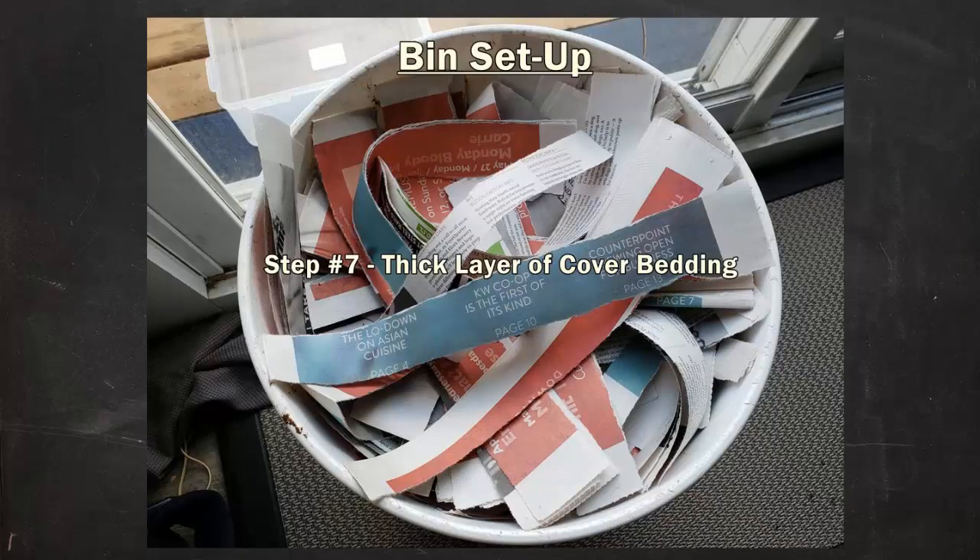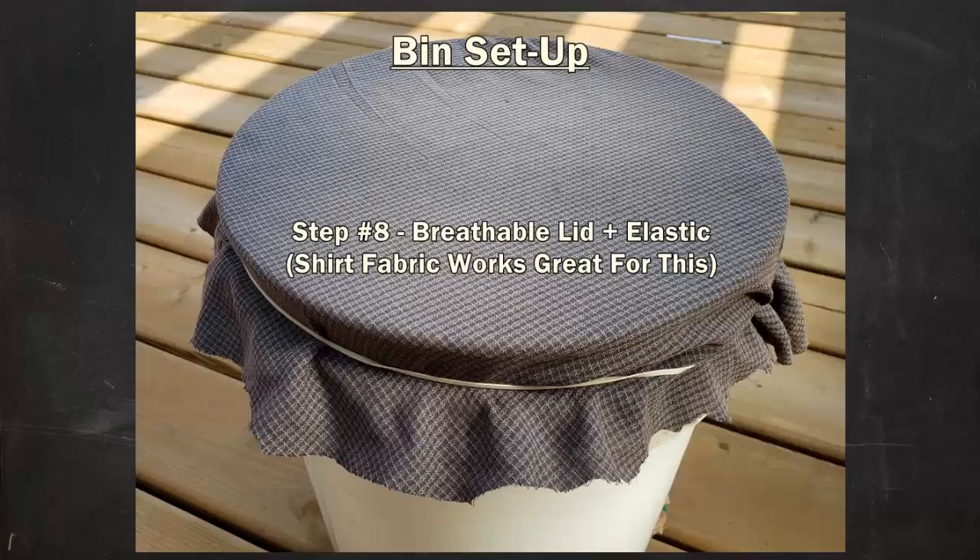The last step I always recommend with home bins is adding a nice thick layer of dry bedding up top. This helps to balance the moisture and provides an ongoing supply of bedding that can be mixed in with food deposits over time. Once that was in place, it was time to put on my trusty fabric lid. That thicker but still breathable fabric from the old work shirt was perfect for this particular situation — something like an old t-shirt or old towel could work very well. I secured it with a big elastic, which was more of a convenience thing than anything.